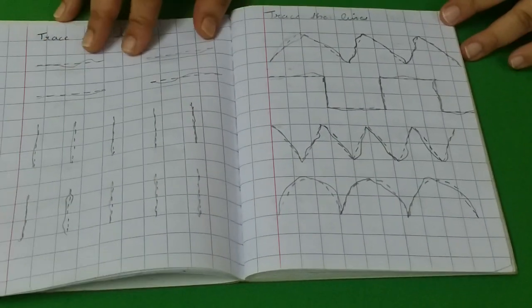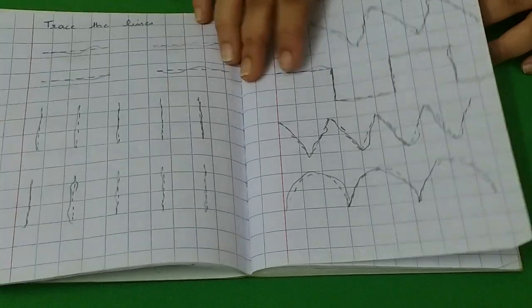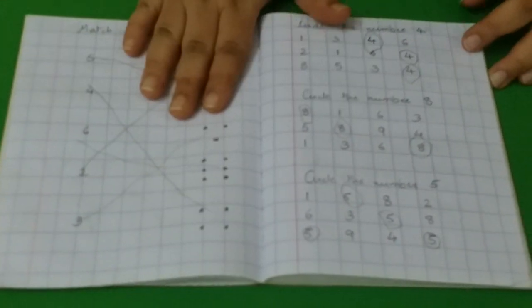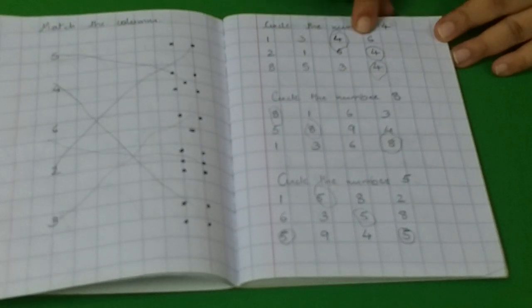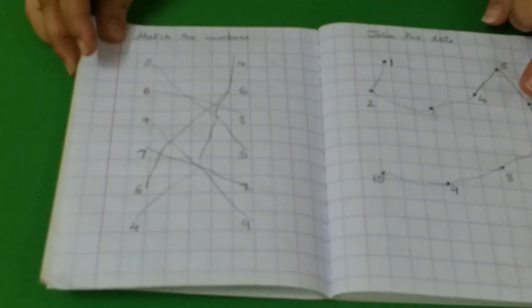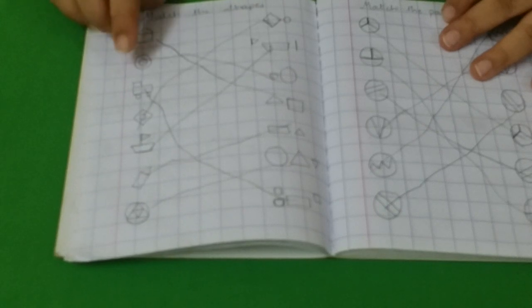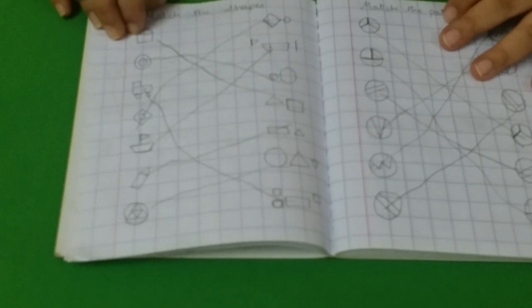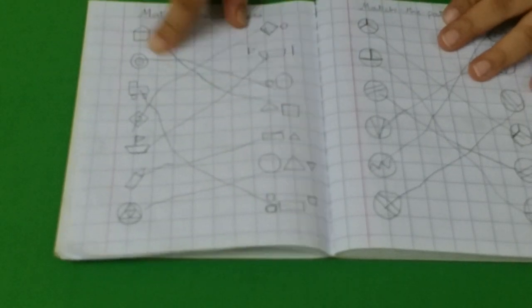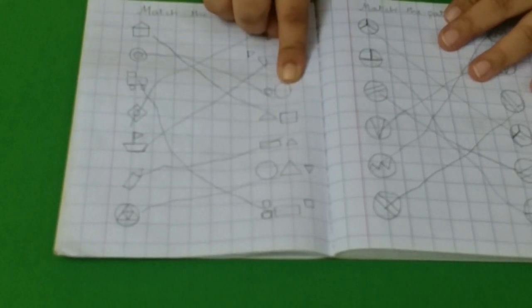These are some random tracing lines where she needs to trace the given lines — a pretty good pre-writing activity. Then the dice activity again, and the number recognition activity where she has to circle the given number. Then we have a matching activity, a dot-to-dot activity, and here I have drawn random objects. She has to find out which shapes are in each object and match on the other side — so if she sees two circles in the object, she finds two circles on the other side and matches.